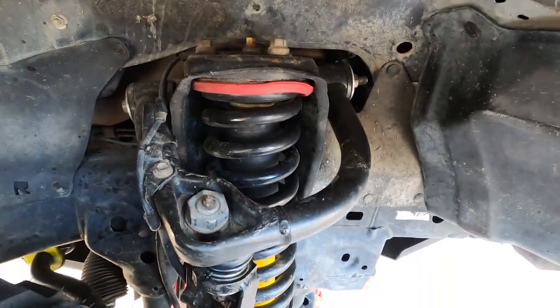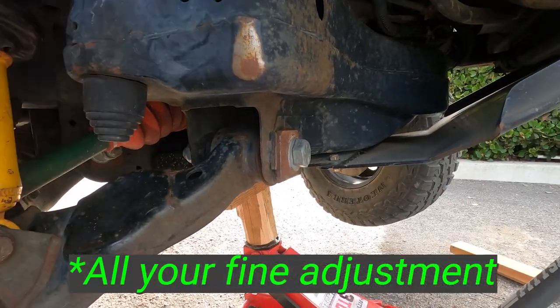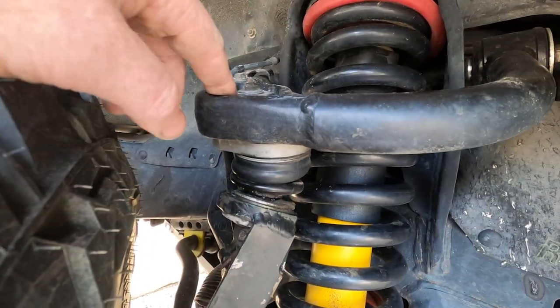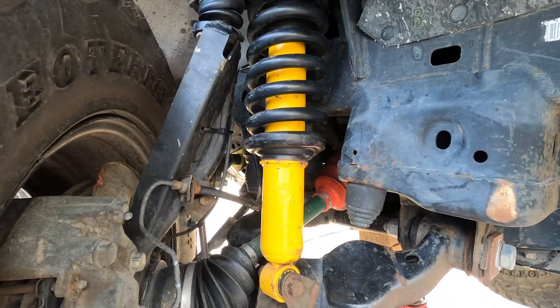For upper control arms I went with SPC adjustable uppers. You need these when you're installing a lift — they take all your caster adjustment. Your only adjustment is up top, but it's plenty. These have polyurethane bushings as well — rebuildable and greaseable. They're doing great.